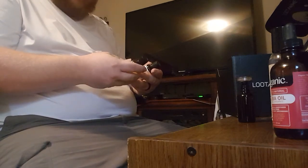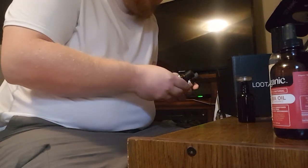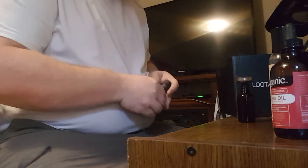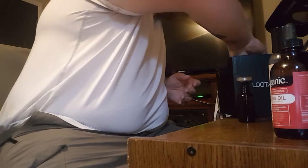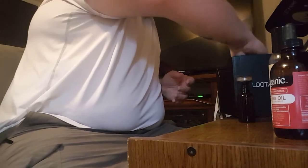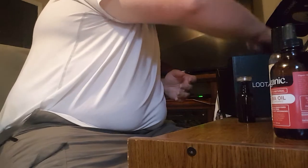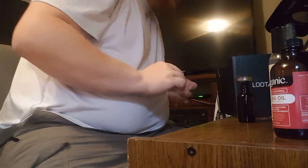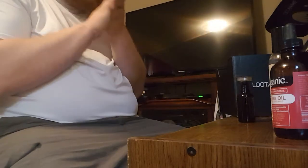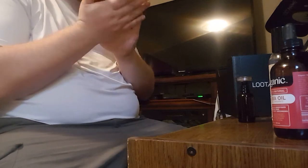We've got ginger and nutmeg — ginger and nutmeg make actually really good spices. These are some ingredients you might want to use later on if you want to make things like pumpkin spice. Then we've got eucalyptus, tea tree, sandalwood, and rosemary. I'm just going to go for those four right there. It's going to have a woodsy smell to it.